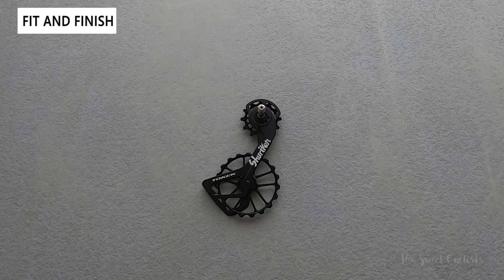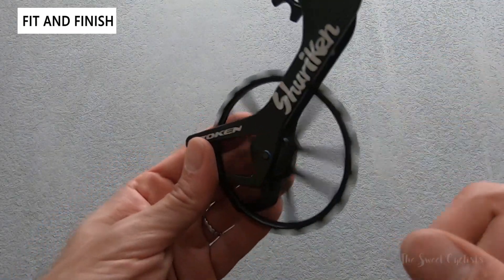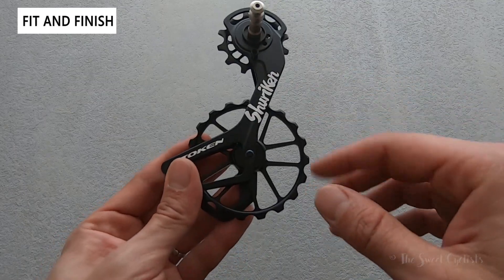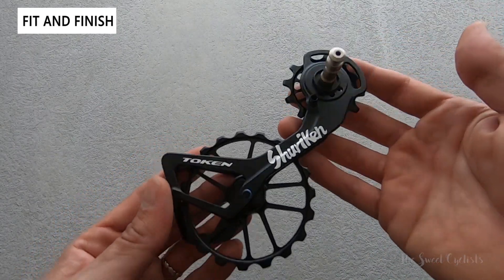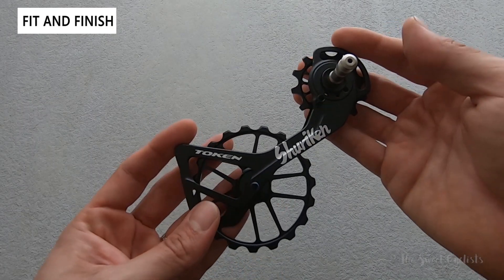Now let's go over the fit and finish. 'Shuriken' is actually a Japanese word that translates to 'hidden hand blade,' better known as throwing stars or ninja stars. The design of this large rear bottom pulley is very reminiscent of a ninja star. Even though it's not as fancy as the Ultegra or Dura-Ace versions with their carbon fiber cage and gold accents, the CNC aluminum here feels really premium and it's quite large, so it'll definitely stand out on your bike.